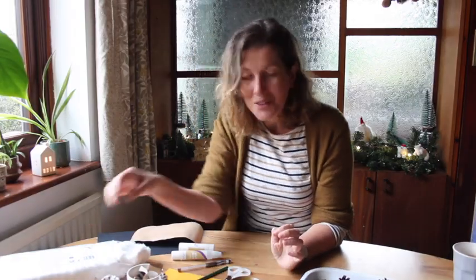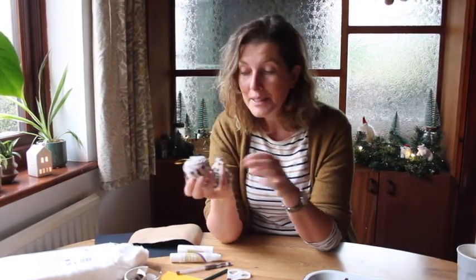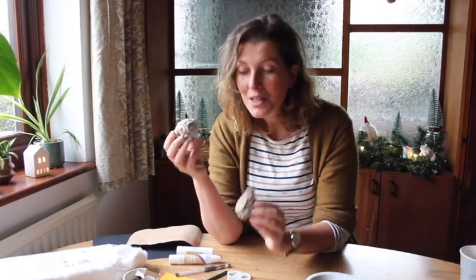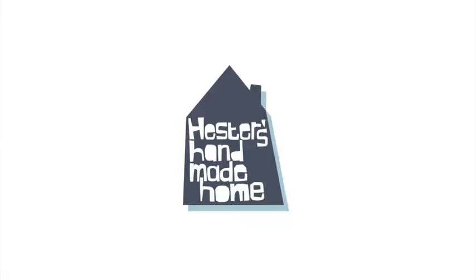Aren't those owls the cutest? I just think it's so nice — you go out for materials, have a lovely walk, come home, clean them, and make these little decorations. Lovely to sit together at the table, chat, make little owls, decorate your tree, or just have them as little figurines around your house. If you enjoyed this video, please hit the like button, don't forget to subscribe and hit the notification bell so you don't miss out on any of my future videos. I really hope to see you soon and have a lovely Christmas!